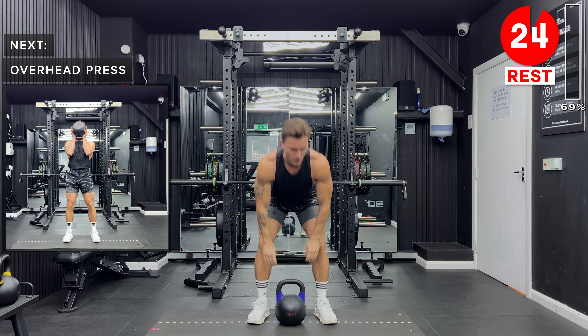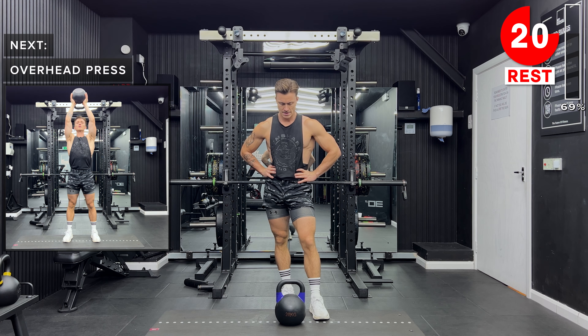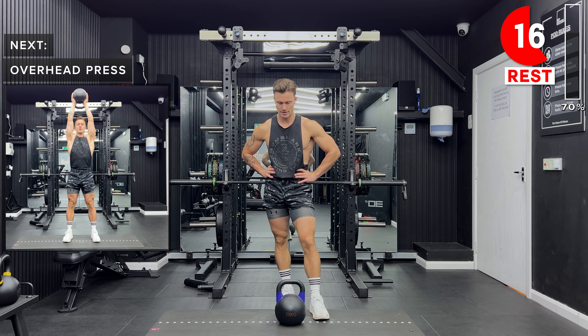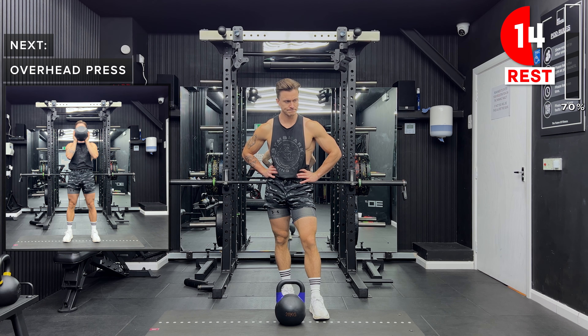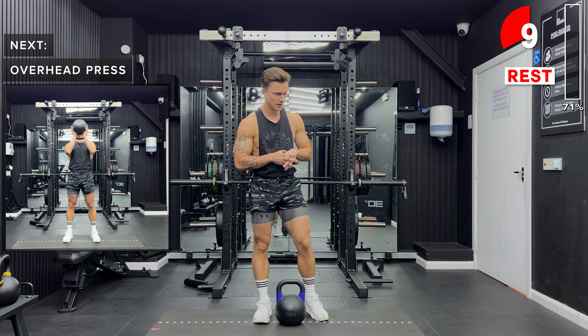Take a rest, great job. Next up, we've got overhead press coming up. Now, as you'll be a little bit more tired than the last round, just be really careful as you push that kettlebell above your head. Make sure that you've got your palms beneath the kettlebell and that you've got a good grip.